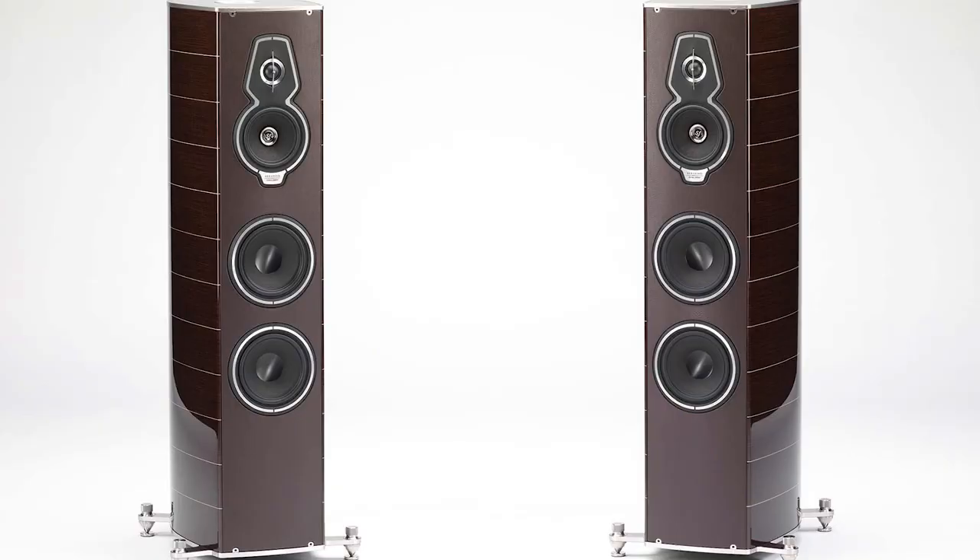The Sonus Faber Homage range has a speaker called the Seraphino. It's very close in price to the Yvette and they're very comparable in performance levels. As Jay was saying, there's a certain beauty about the mid-range in the Sonus Faber.